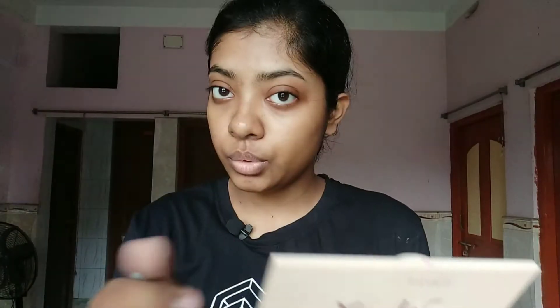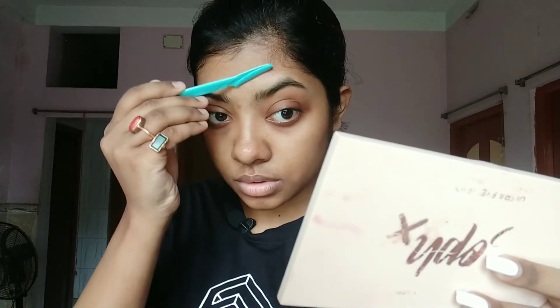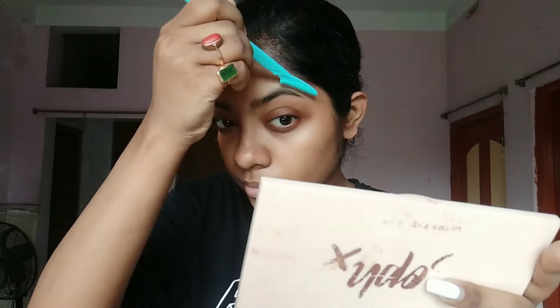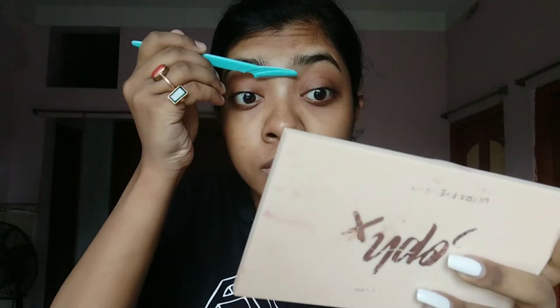We'll be doing the same thing on this eyebrow. I'll be fast-forwarding this part because I have already shown how I shave all around. Now I would just shave this area.